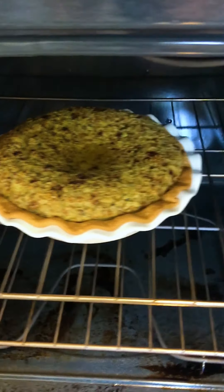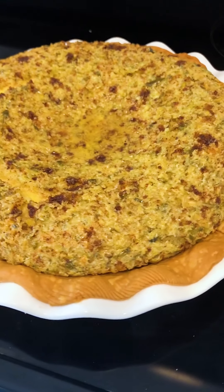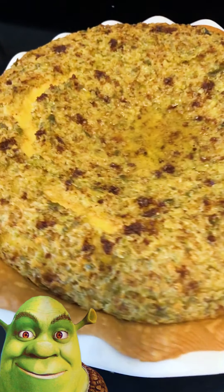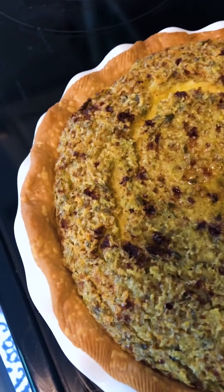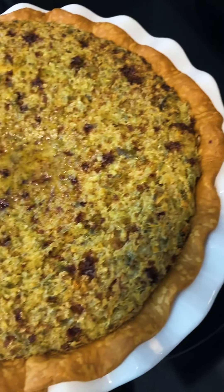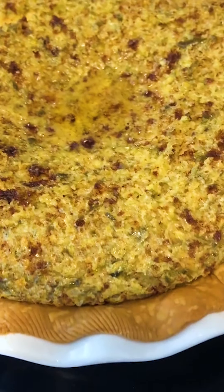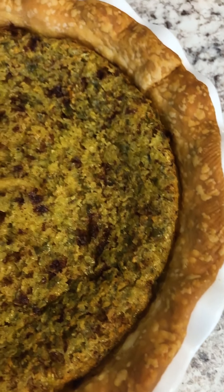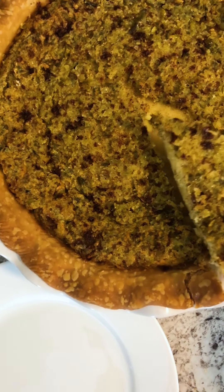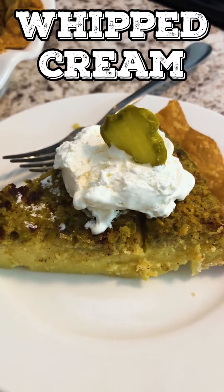Oh my goodness, it's ready. This is cracking me up — it looks like a Shrek pie and it's got a little bit of pickle juice still on top. It smells like the warm spices of a fall pie but with this weird vinegary scent. I'll let it set for an hour and then refrigerate for two more hours. My pie has chilled out two hours in the fridge, it's firmed up and flattened out. Throw a nice little dollop of whipped cream on there — voila. I'm nervous.